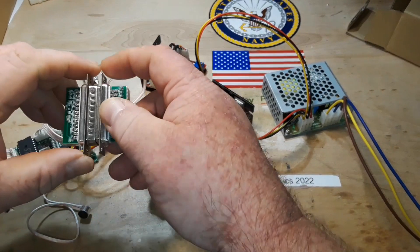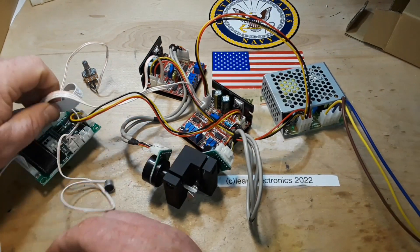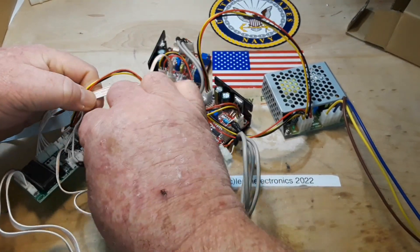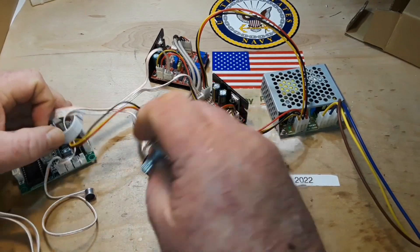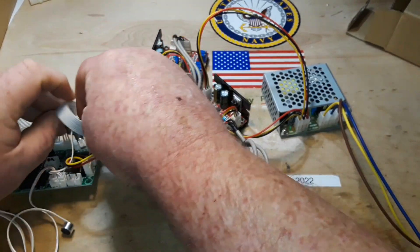I'm going to unplug these because I don't know if that will cause any sort of issue. Here we have a random floating potentiometer set up simply as a variable resistor.